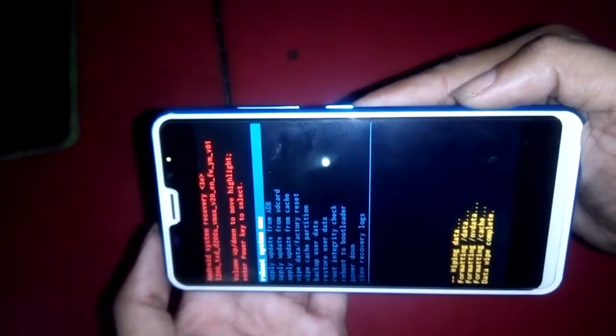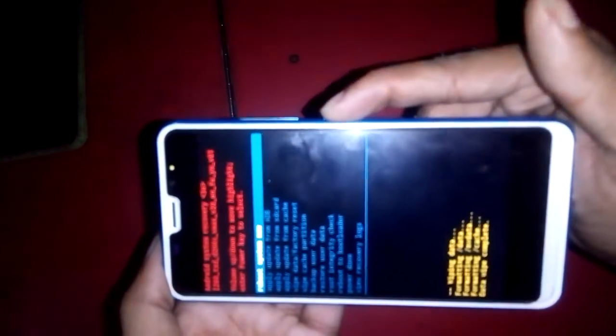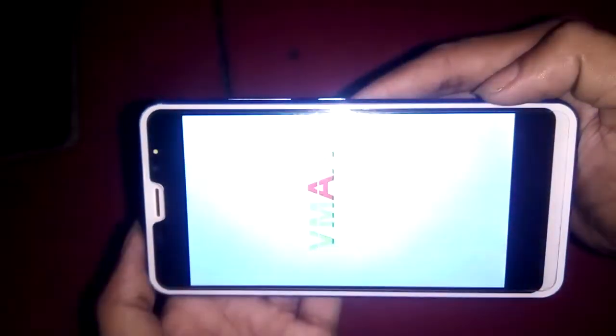The phone has now started formatting. It is formatting the phone again. Now I can see the reboot option, so I press the power button. The phone is rebooting — just a few seconds — and it is now fully booted.